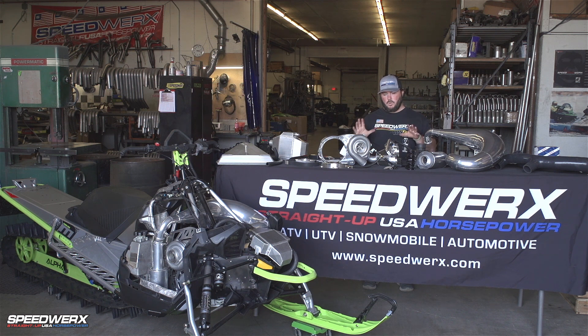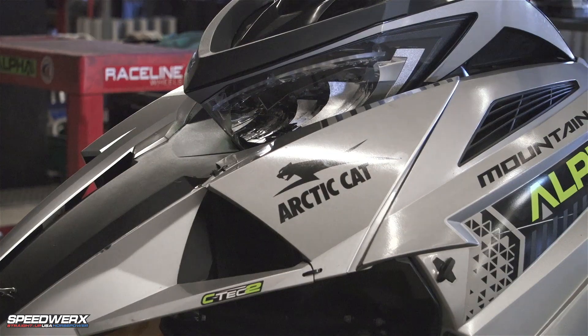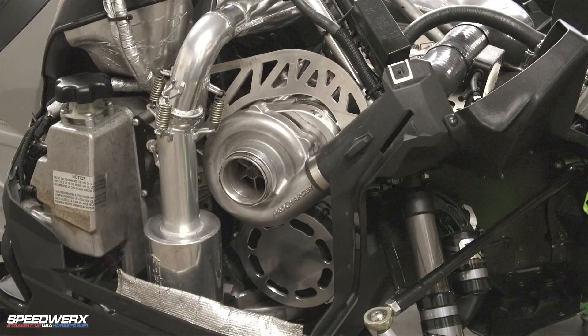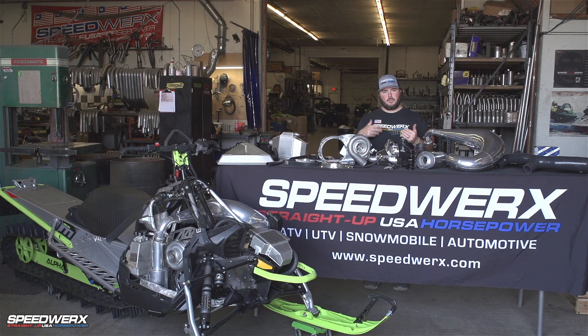We're here today to talk about the best boosted application you can find for the 2018 and newer Arctic Cat 800 C-Tec. We also have applications available for the 2012-2017 Suzuki models as well.